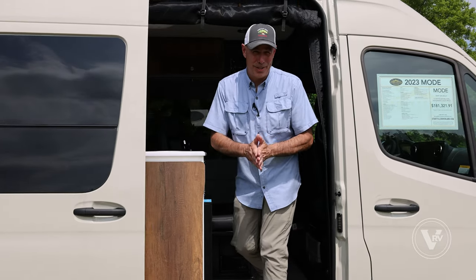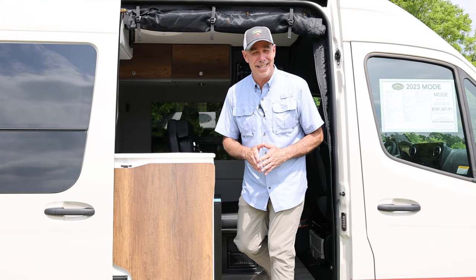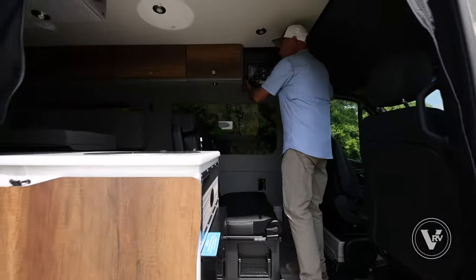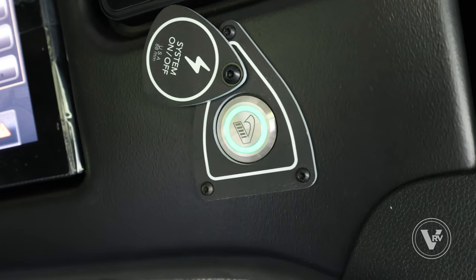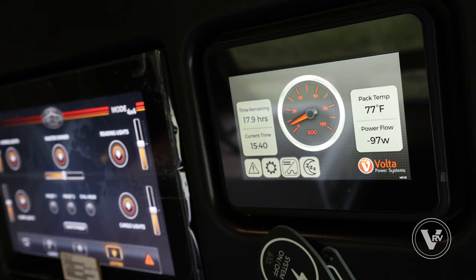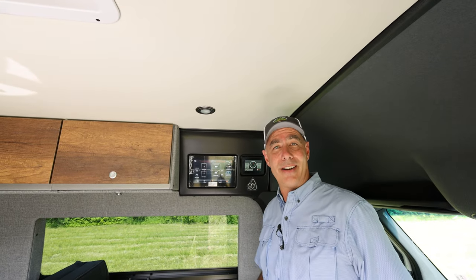I'd love to show off my three favorite things about this 2023 Storyteller Classic Mode. Number one: this unit has the Volta power system. It's a 12 kilowatt battery bank and a high output 8 kilowatt alternator for fast charging. I'm running the AC in here right now without a generator.